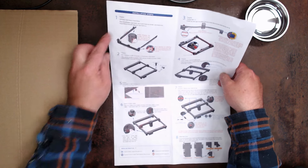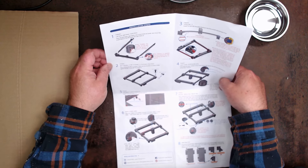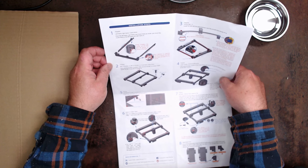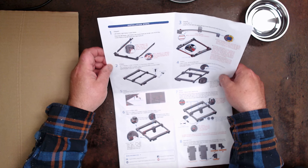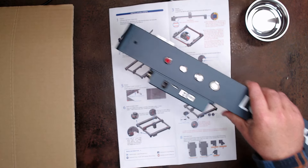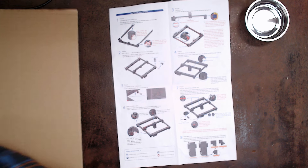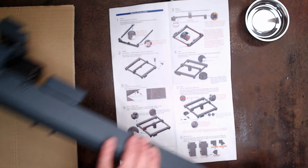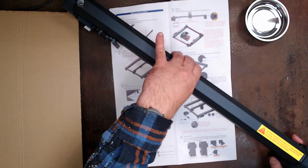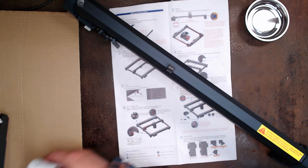What does the manual say for stage one? It says to prepare the left frame, right frame, and X-axis frame. The X-axis frame is the frame that holds the actual laser itself. I need two side rails — I don't know which is which, but I need two of them. One was underneath a piece of foam.